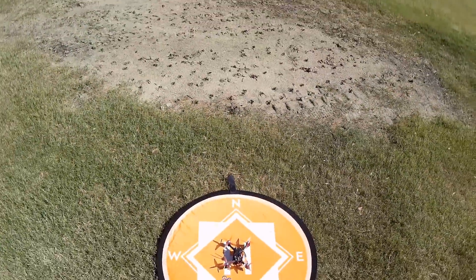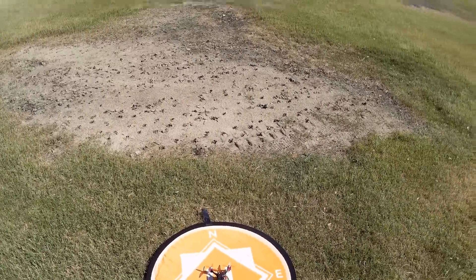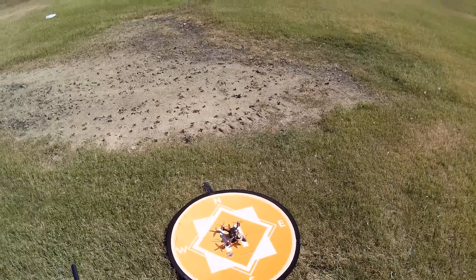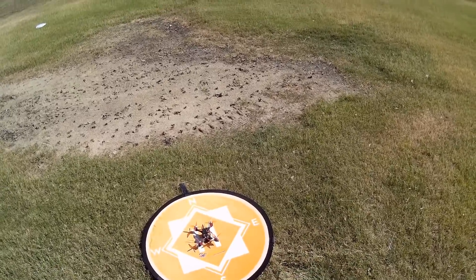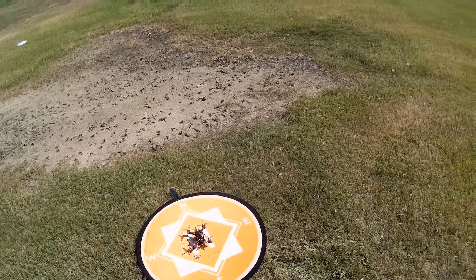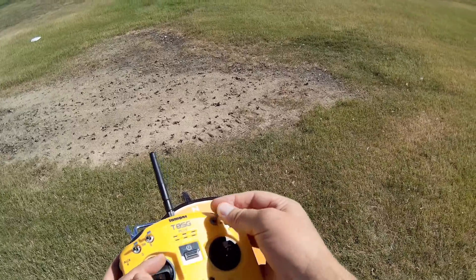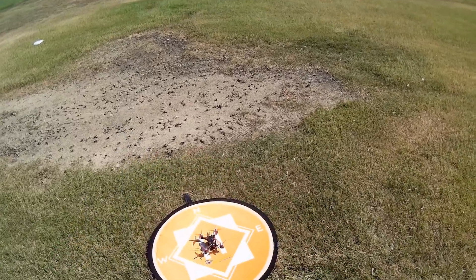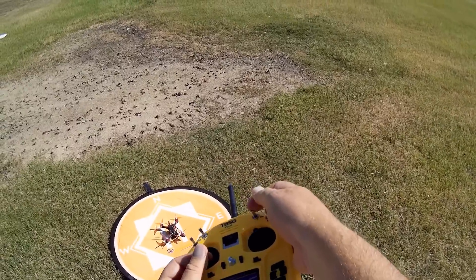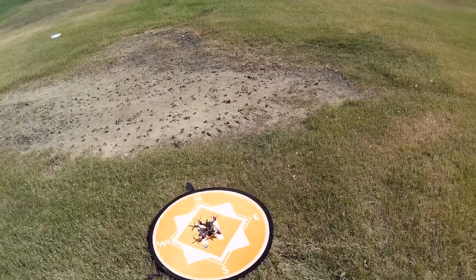It's beeping. The beeping stops, so it means it's connected. The way this comes up, none of the switches are set up — it's set for acro out of the box, no matter what switch position. The way I've adjusted it: I put one switch to set it to beeper and arm with it down. Also, the other switch — full up is angle mode, center position is error mode with anti-gravity, and bottom is pure acro. So we're going to start off line-of-sight flying. Arming the motors — let's see how this thing flies.